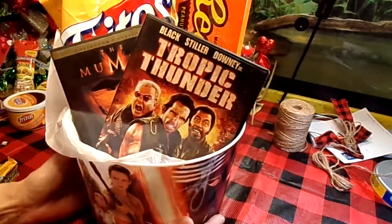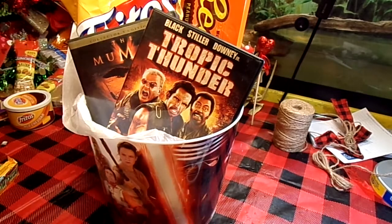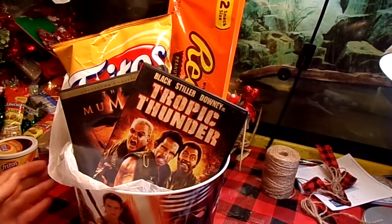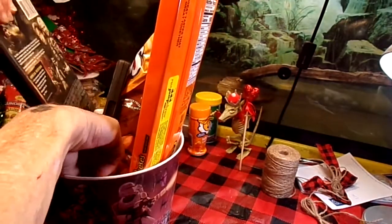Now my Fritos ain't showing. There we go. I'm going to angle this up just a little bit higher, I think. I lost some of my tissue paper down there — it's okay, it'll be all right.